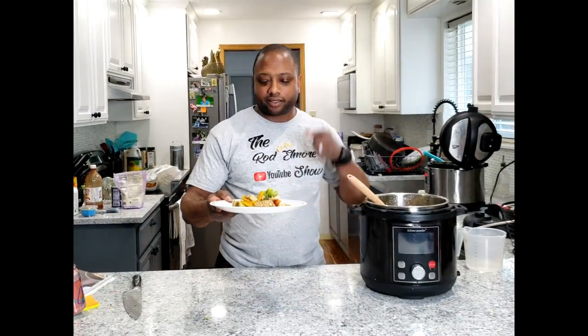Coming up, how to make teriyaki chicken in your pressure cooker. And it is healthy. Don't go anywhere.